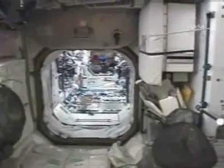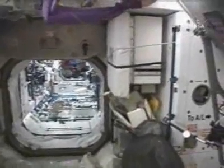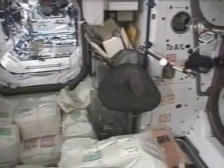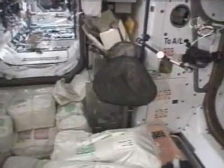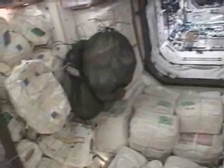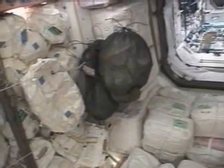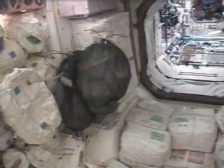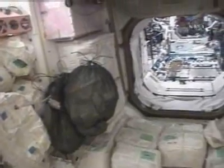Houston, looking straight ahead forward, we see the node forward hatch. And on the right wall, some of the stuff that came out of PMA3 that's temp stowed. The big green mesh bag is Oleg's ECOX stuff that I'll want to be putting away. On the other side are Clay and Fyodor's ECOX from EVA, Stage EVA 9. You see some more equipment that's temp stowed there, node forward one on the port wall.